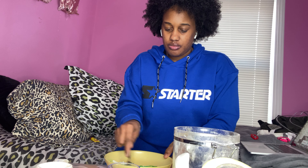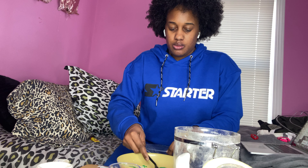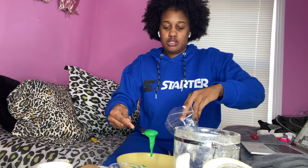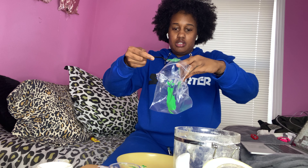Make sure it's closed so nothing leaks out. This is the orange one I did. What you do is you hold the bag like this and you pour it in the bag.